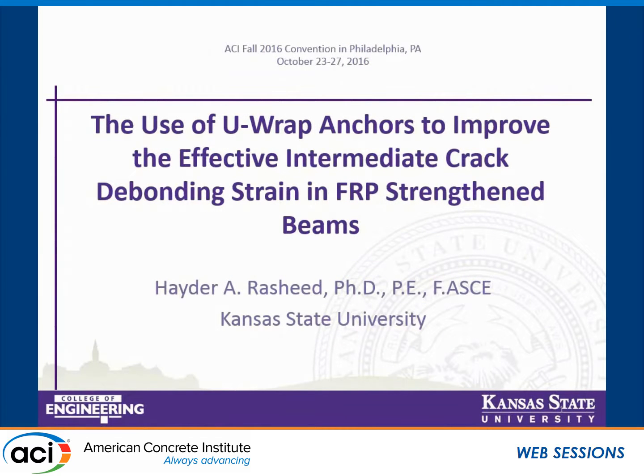To start with, I would like to thank the two co-moderators for putting me right after Maria, because she prepared the stage for my talk. I will be talking about a study done to examine a design model that will size the amount of URAP needed in beams — in full scale and smaller scale beams — so that we can improve the debonding strain. I have some numbers on these improvements in FRP-strengthened applications.